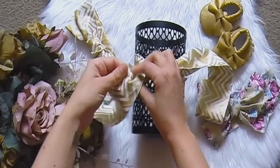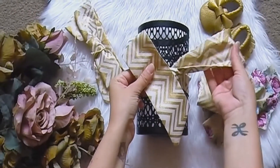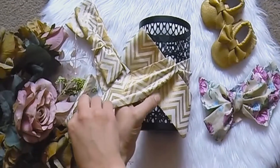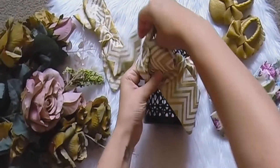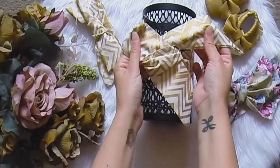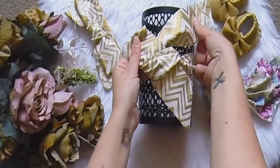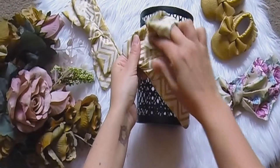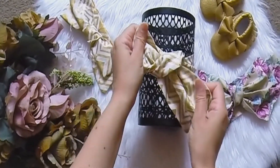Take the left end and fold it in half, and while holding it in place take the right end and cross it over and wrap it behind the folded side. Next feed that same end down behind like this and gently tighten.